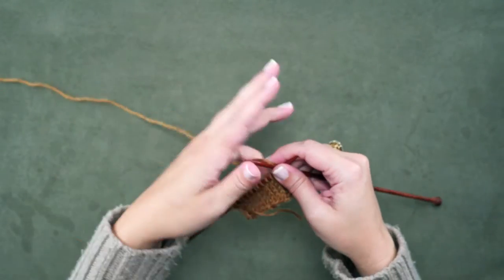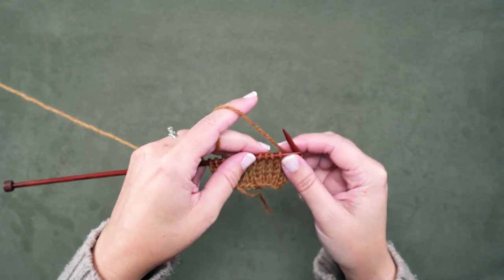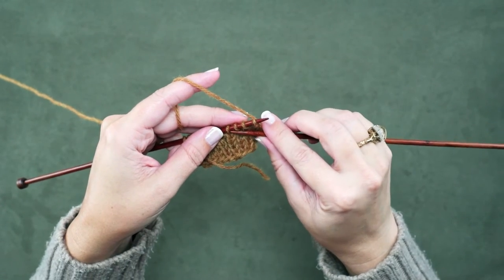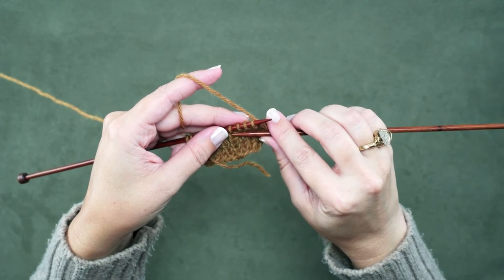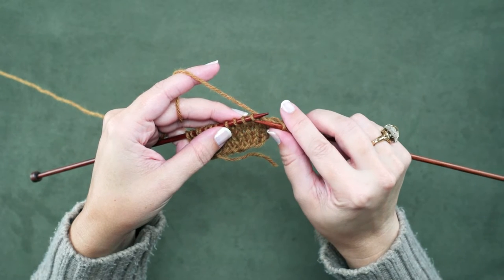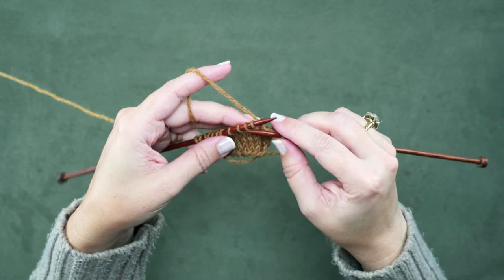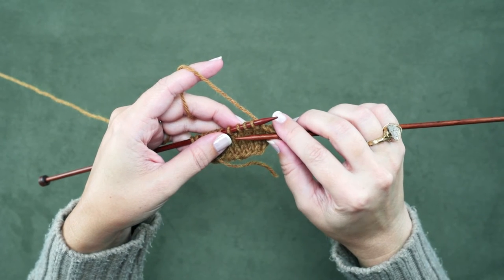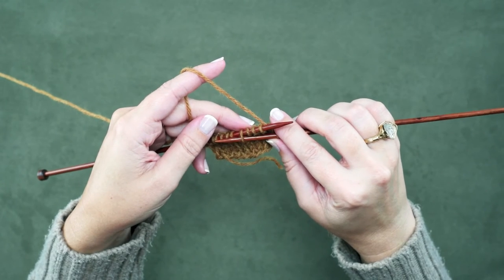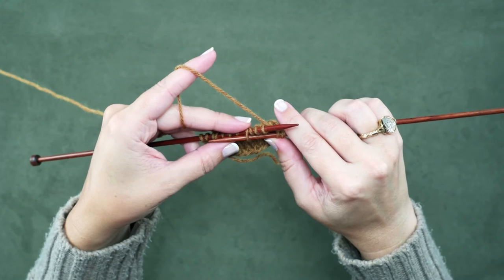So if we take a look, I've knitted up to the point where we're going to place our cable. We're going to take the 4th knit stitch, which is right here, and place that in front of these first 3 knit stitches. The way we do this without a cable needle is we're going to take our right hand needle and place the tip of it purlwise through that 4th knit stitch.